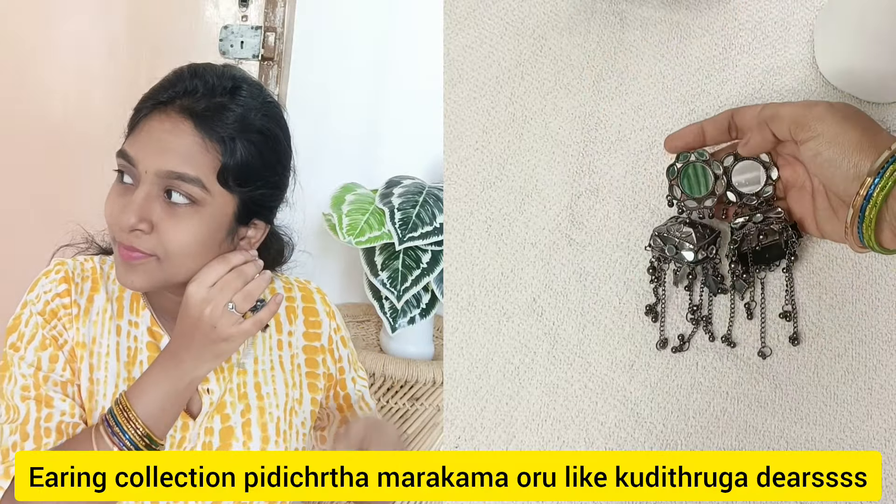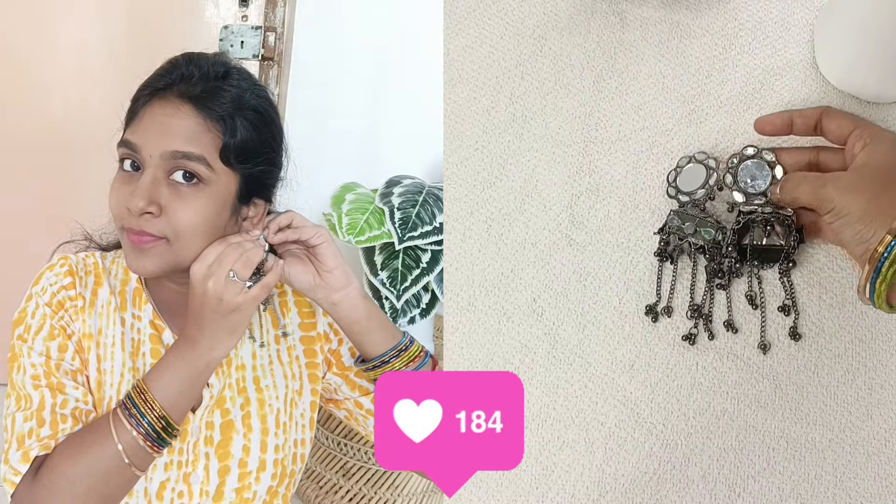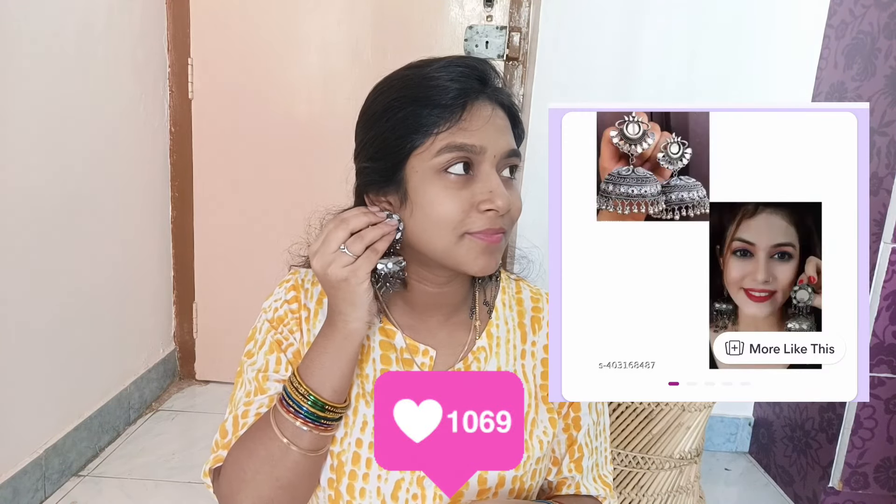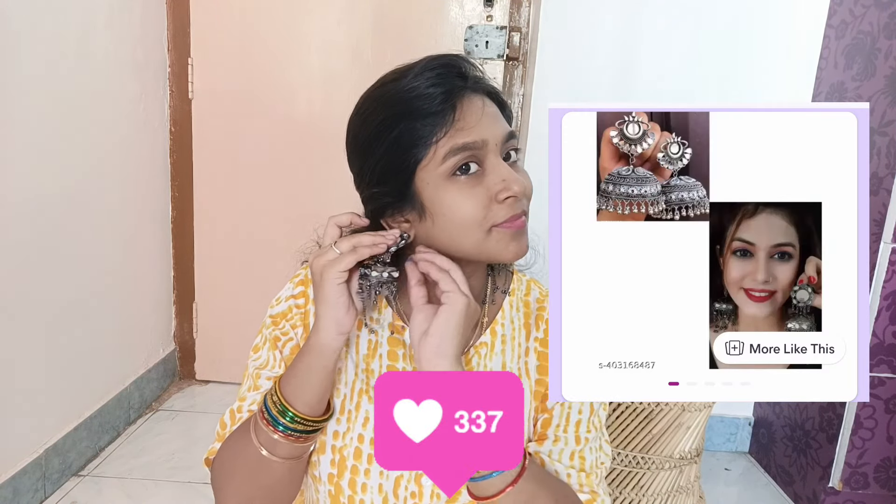That was the one I picked. The price, details, and quality are covered in this video. If you like this video, you will find it very helpful.